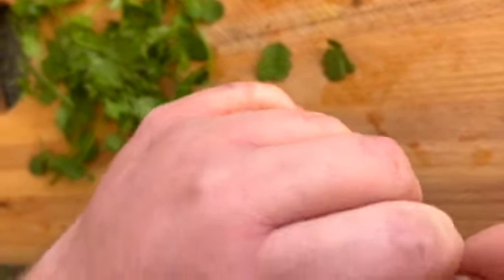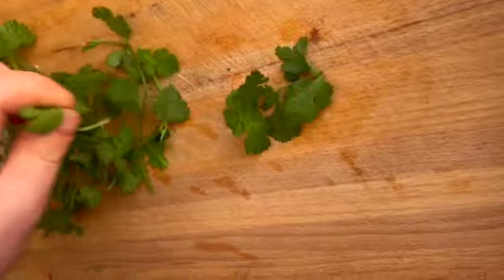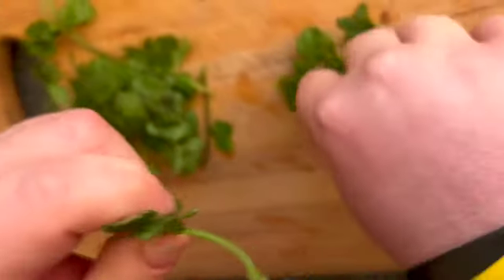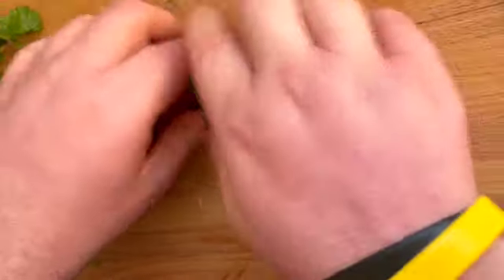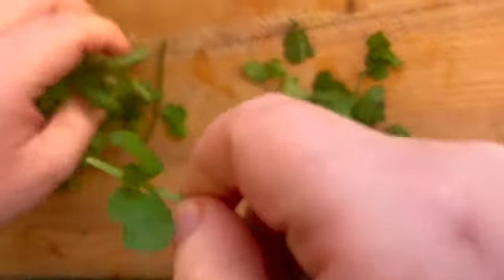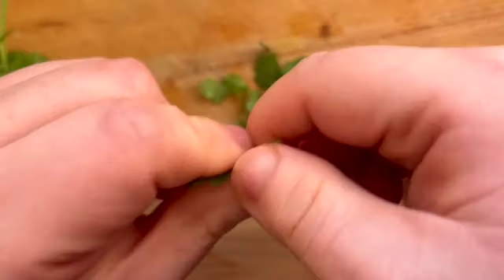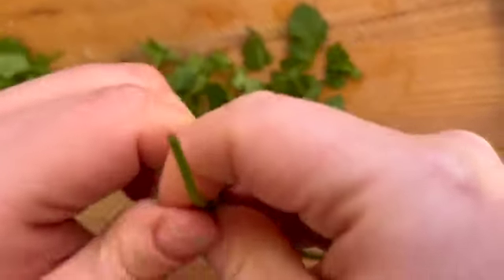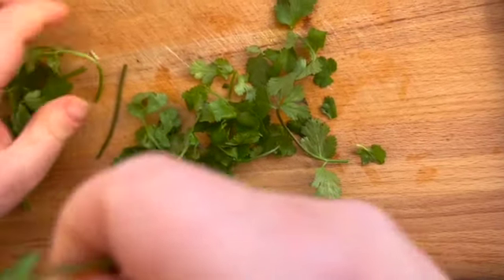Next step, we're going to prep our coriander. You want to take all the leaves off the stalks — you can use the stalks for another recipe. You just want to finely slice your leaves and add them in near the end. It's up to you how much coriander you want to use. Get close to the stalks, keep all the leaves, and then you'll finely slice them in a minute.